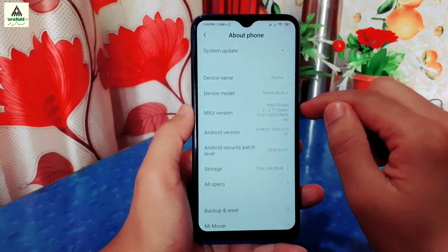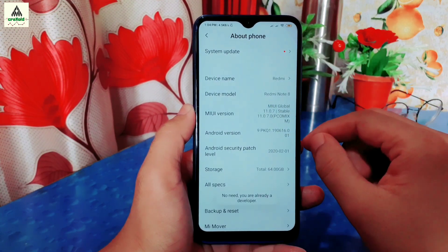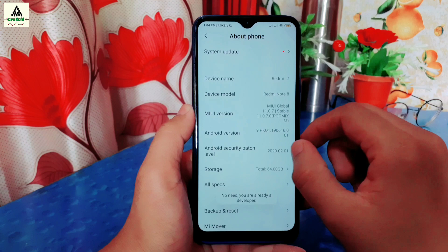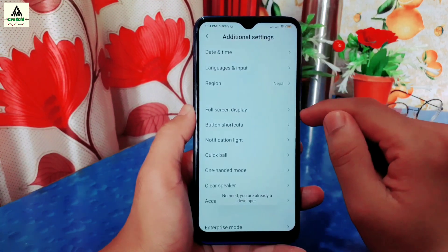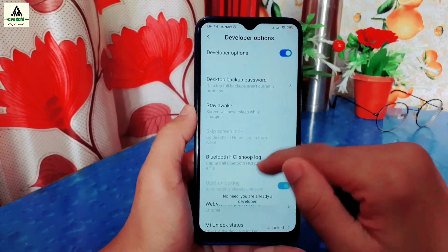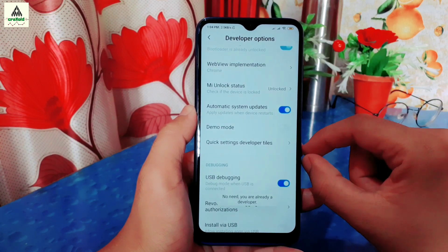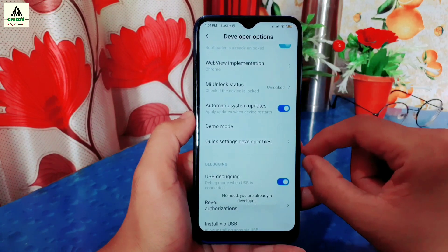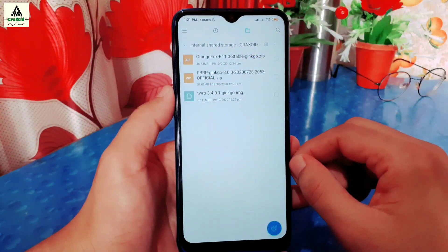Go to Settings, click on About Phone, then tap on MIUI Version about seven times — the developer option will be enabled. Then go back to Additional Settings, click on Developer Options, and inside the developer options you will find USB Debugging. Simply enable it.